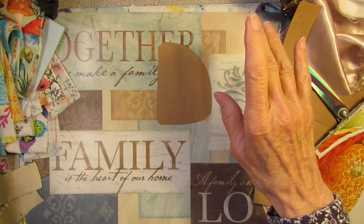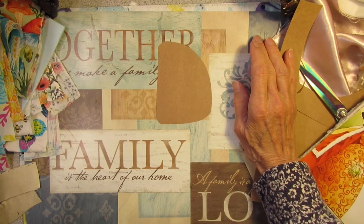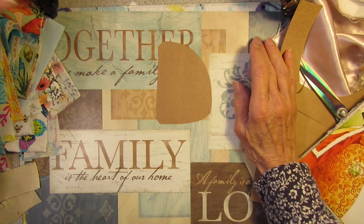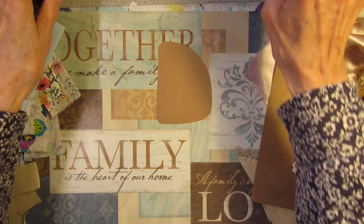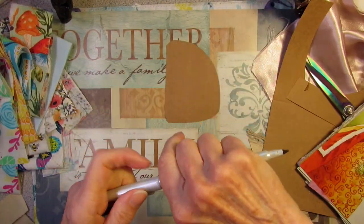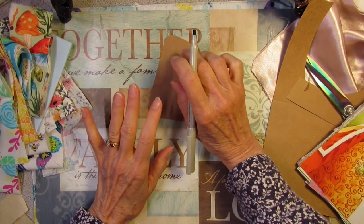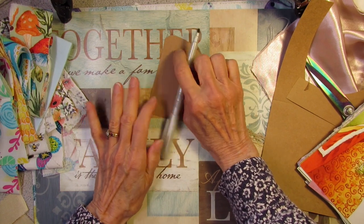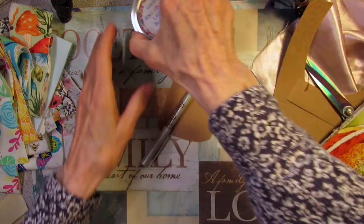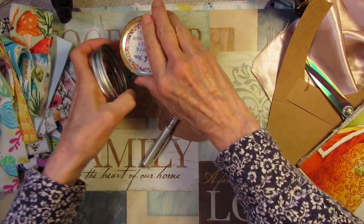It's not going to be too perfect of a window, just a quick window. I was thinking about using my Elegant Writer — this is a brown one. This is the pen that you can use some water with. Do I have water here? Yes, I have water and all I need is a brush.